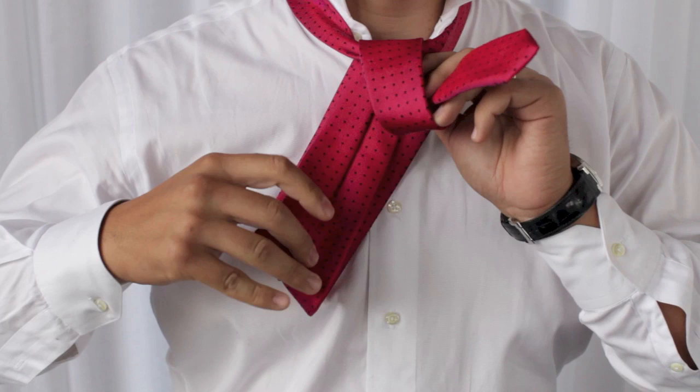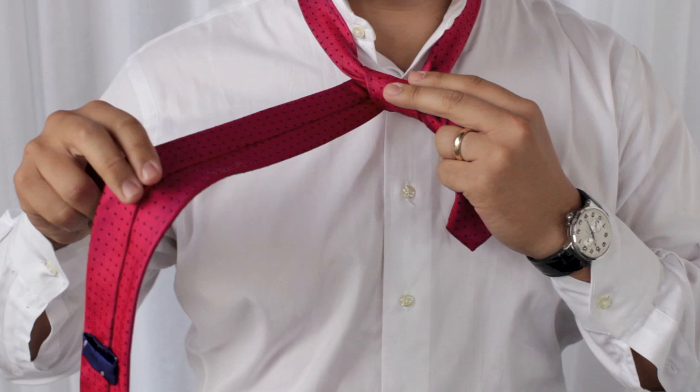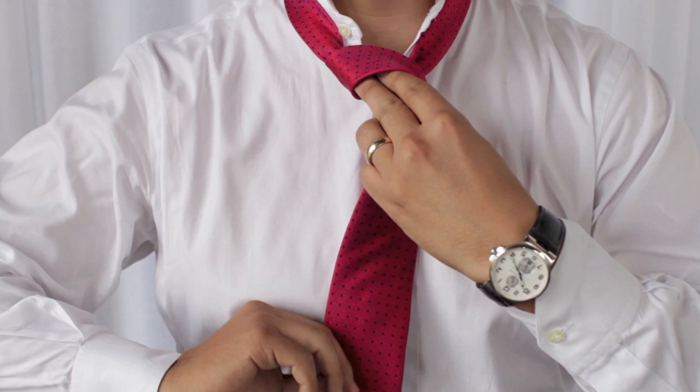Then we're going to take this long side. We're going to pull it straight over to the left, pull it taut again, down underneath, and that's going to come up through the back and straight down through this wide knot.